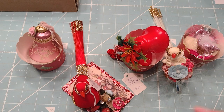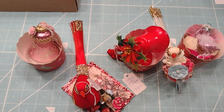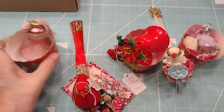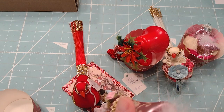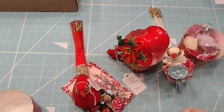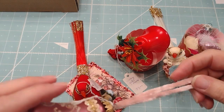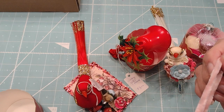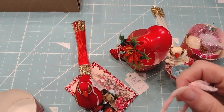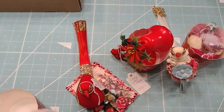Hi everybody, this is Roxy and I upcycled some old ornaments that I've had just to see if I can sell those for little tree hanging or display. So this one is really pretty — I put some boa on it, then a little flower, and this vintage herb. I'm not sure if it's vintage, but the ribbon is from Creative Girl Vintage.